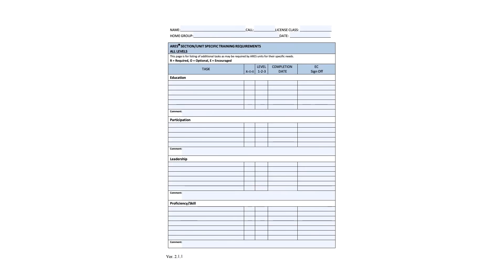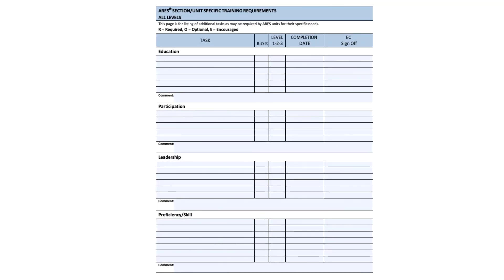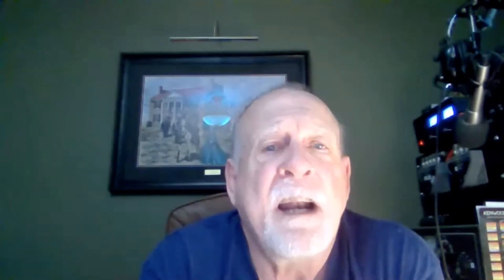This is a page where your emergency coordinator has the ability to add classes that he sees fit for his ARIES group beyond what the ARRL is requiring. So he can add educational, participation, leadership, or proficiency skills that he wants you to see, and then he can add the R, O, or E designation to have it completed.